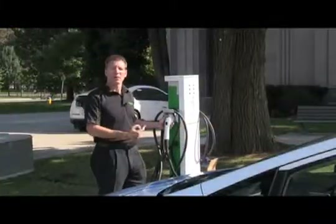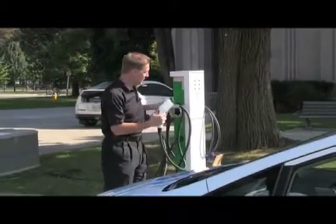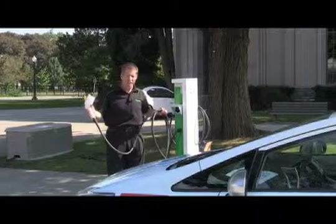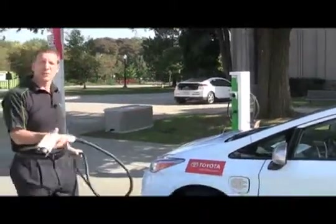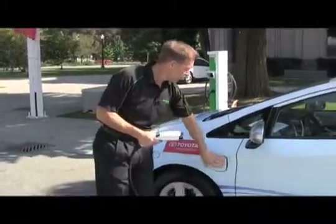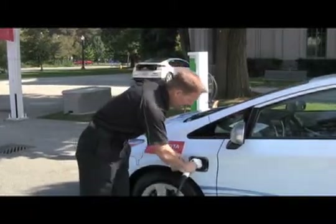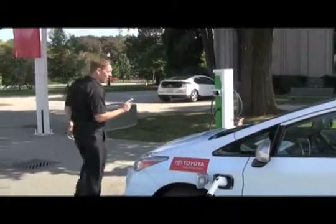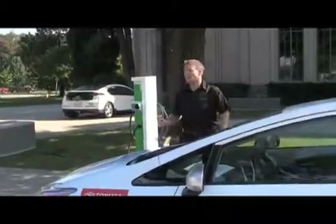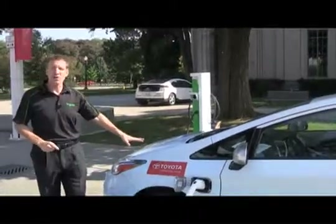Here we're going to show how easy it is to operate the Schneider Electric 240 volt EV charging station. We simply disconnect the plug connector from its holster. The 5 meter cable has lots of cable length to fit around the typical car. We open up the charge port on the side of the car and insert the connector. Then it's a simple matter of looking at the charging station to make sure that the indicating light is flashing. The charge indicator is flashing on the car, so we know that the car is currently being charged.